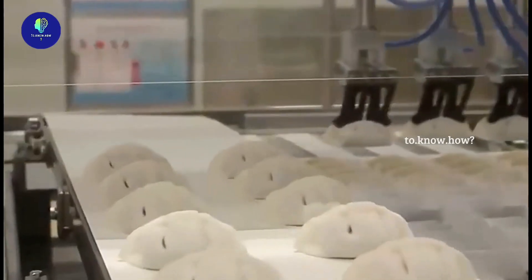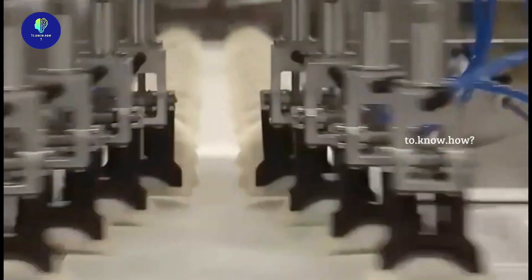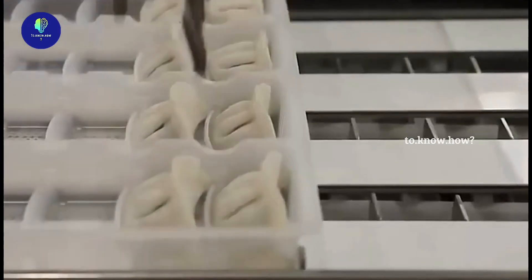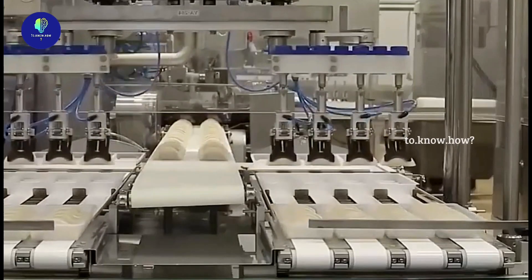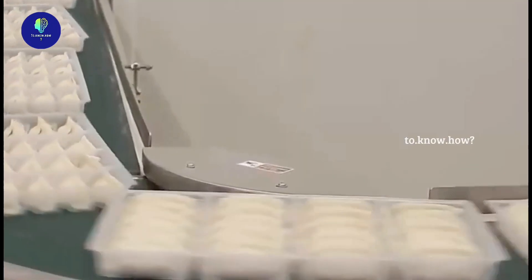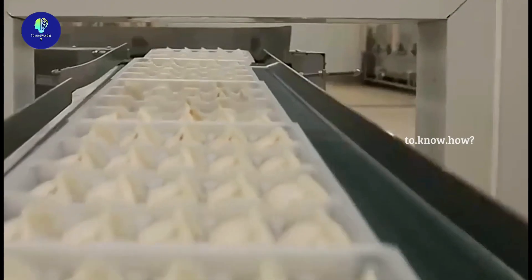From this conveyor belt, these are taken to specially prepared trays with the help of robotic arms. When the entire tray is full, these trays are taken to the next station.